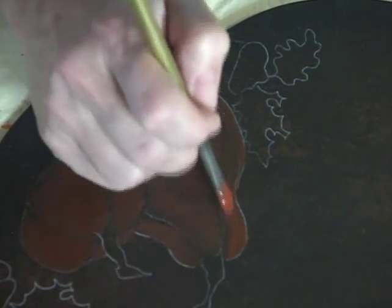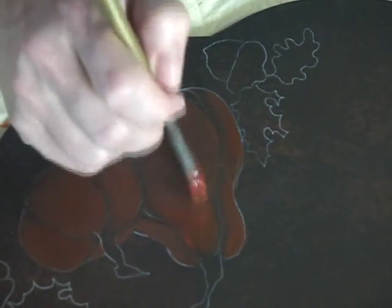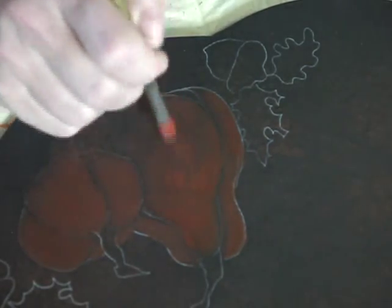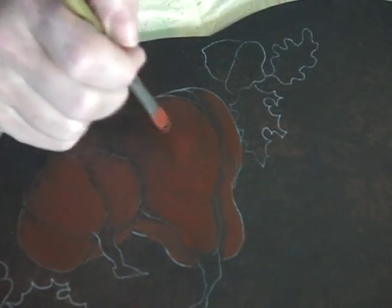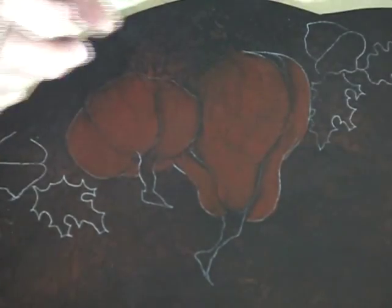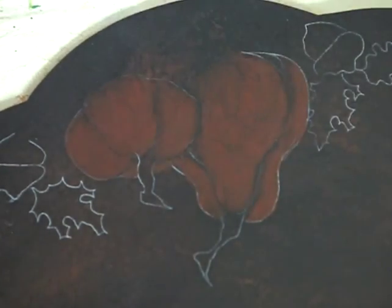Then we'll come back here, do the same thing. I've got a cheater brush I'll show you how to use in just a second. This technique — we rolled on our background so we have a little bit of texture on our surface. Then we've got just a paint-loaded brush and we're just barely scratching the surface. That's called dry brushing.